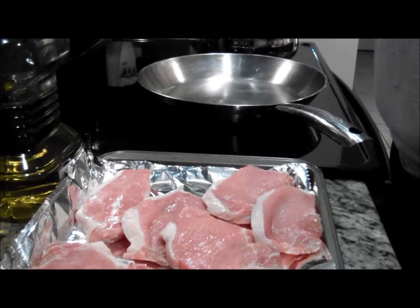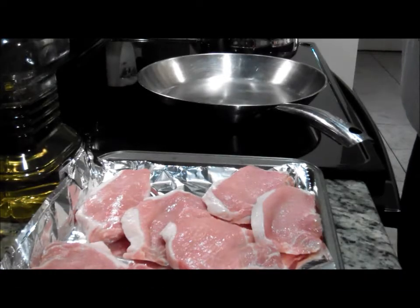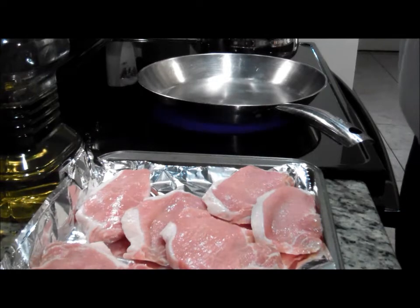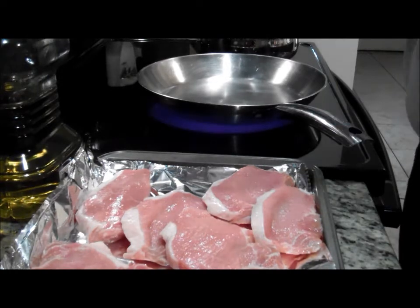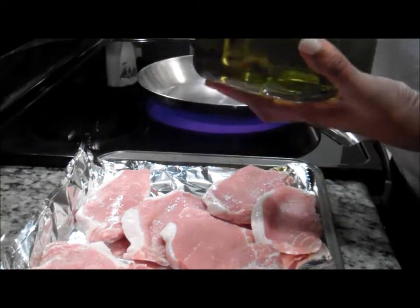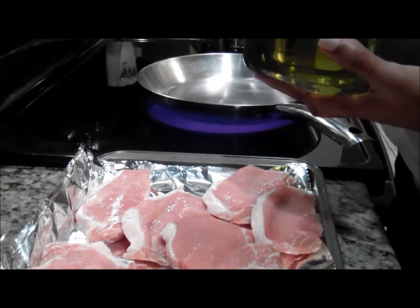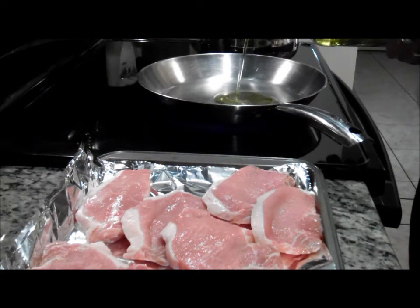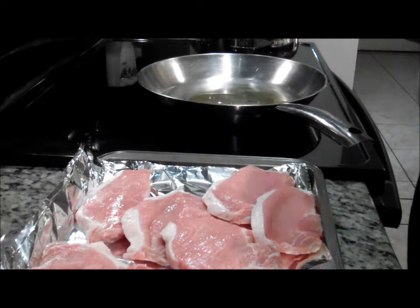Thank you for tuning in to A Chic Eyeshadow. Today what we're making is our orange pork chops. This is a nice dish — not necessarily low in calories. However, I'm using olive oil as our substitute for vegetable oil, which will cut down on our trans fat.